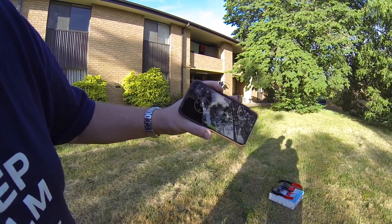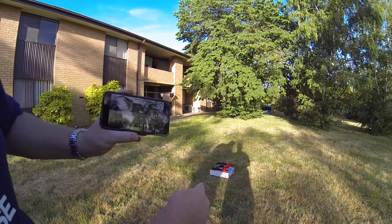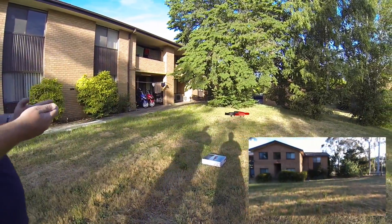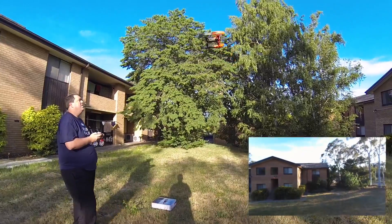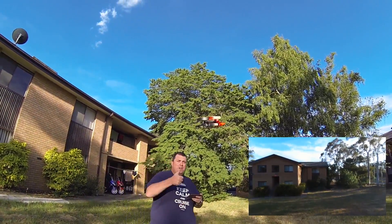Alrighty — first ever takeoff of the new Bebop drone, as you can see over there. Very quiet.